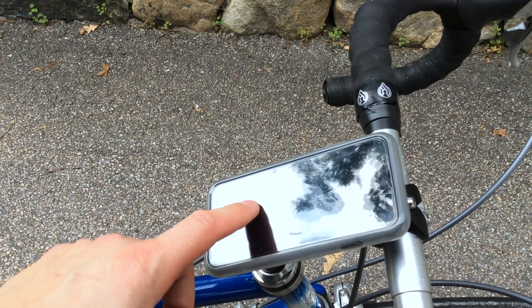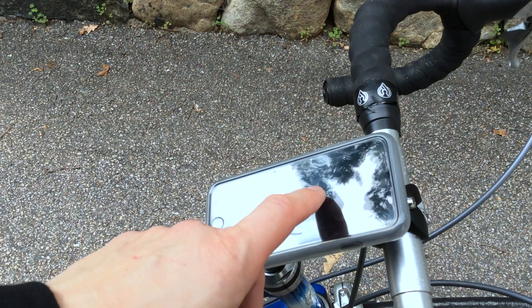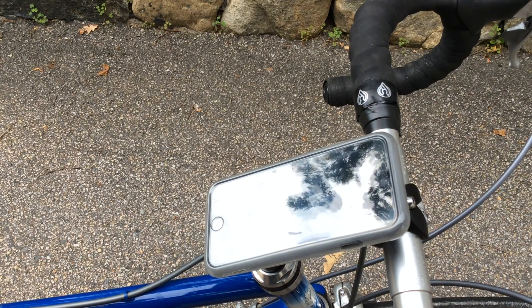It's a little difficult to activate the screen through the poncho. As I mentioned in my first video, I have a glass screen protector on the phone, and that's what makes it a bit more difficult.